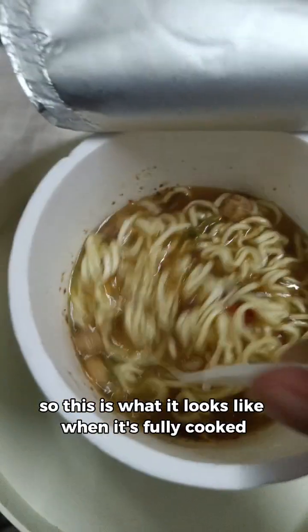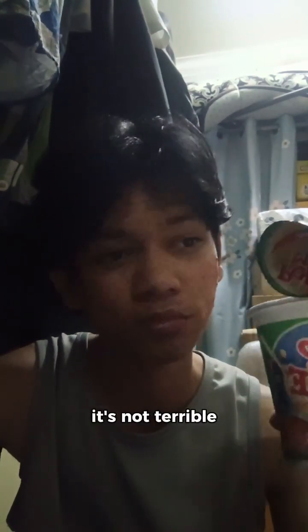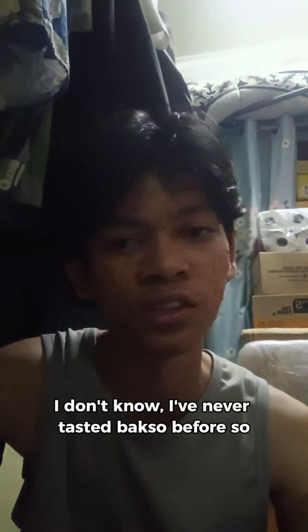So, this is what it looks like when it's fully cooked. Smells pretty good. It does kinda smell like Baxo, although I've never tasted Baxo before. It's not bad. It's not great, it's not terrible - it's somewhere in the middle. Good, you know, like 6 or 7 out of 10. Does it taste like Baxo? I don't know, I've never tasted Baxo before.